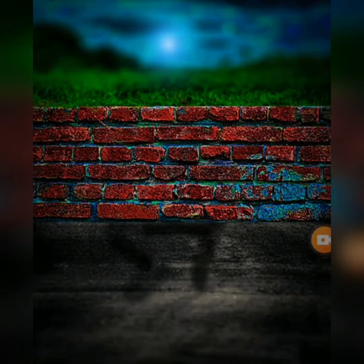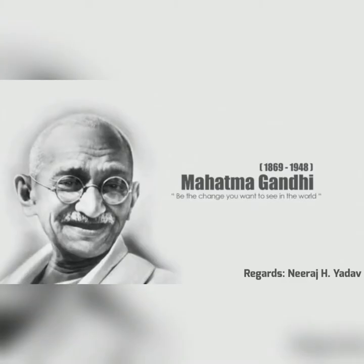Good morning dear students. Yesterday there was Gandhi Jayanti. Related to that, I had created a video. Related to that video, we will do an activity named the Gandhi Chakra.